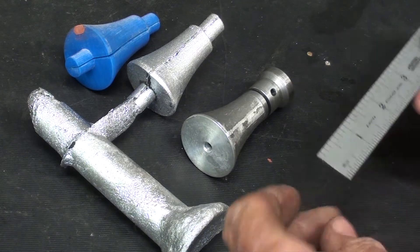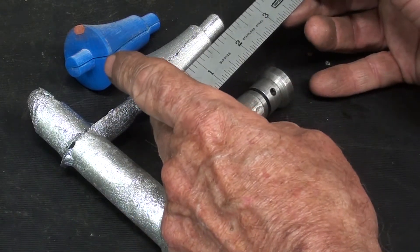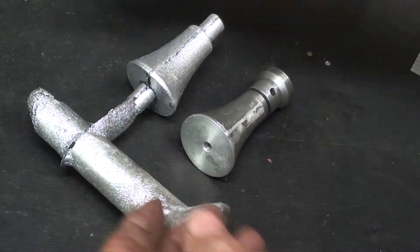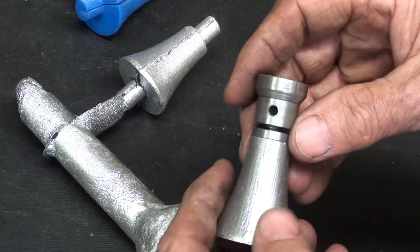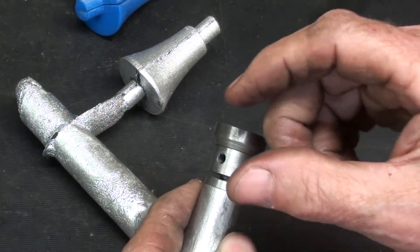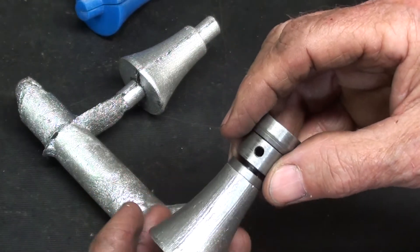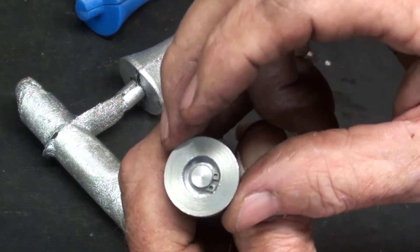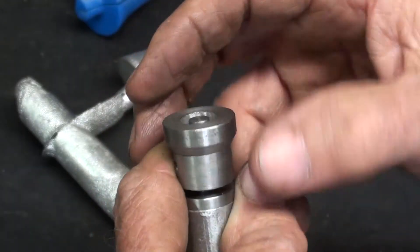Well, there it is — the finished jack stand. Overall it's about two and a half inches high. The casting itself is only inch and five-eighths. We went from a 3D printed split pattern to a casting, and you saw all the machining that I did. I wish I would have made this section a little bit shorter, just for balance and appearance. But there it is, ready to use. I used a retaining ring in there so that the swivel could swivel.